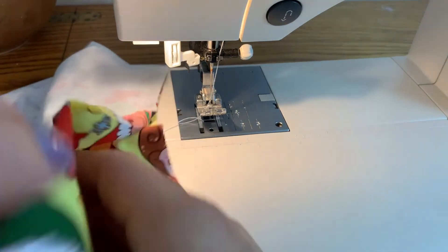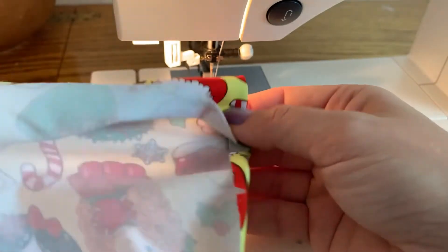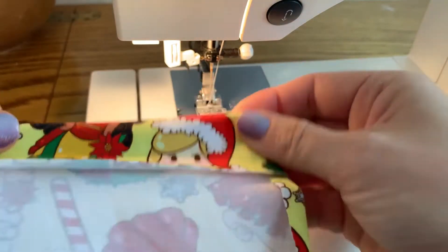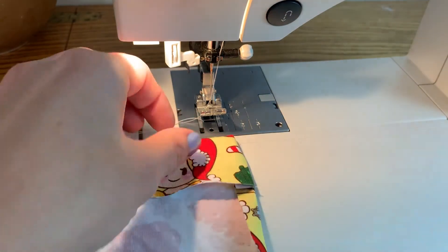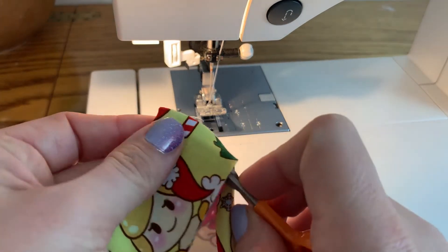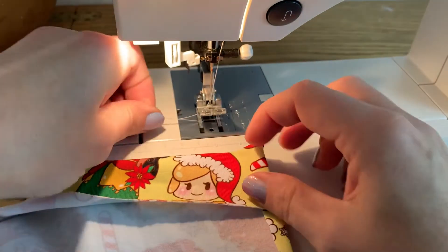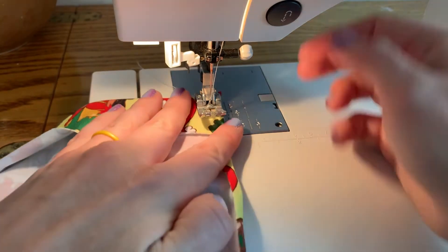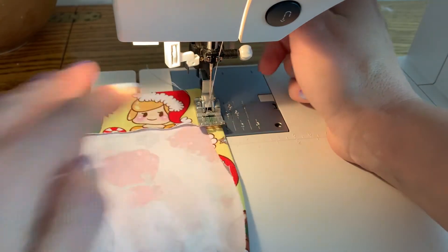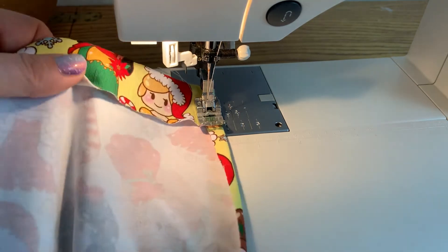Now we're going to sew the split hem open. This is the inside of my shirt and I'm going to start at the bottom and switch to a stretch stitch.